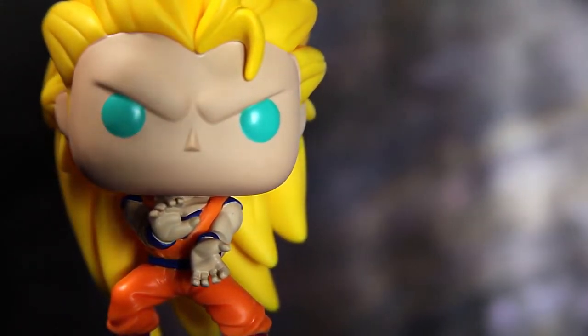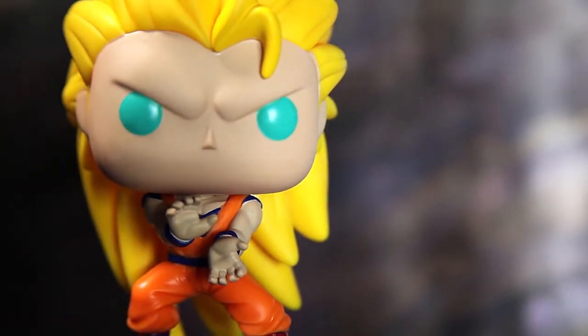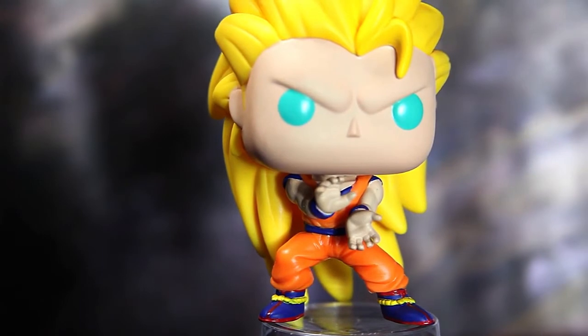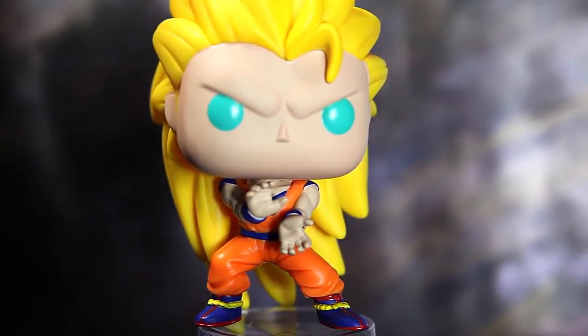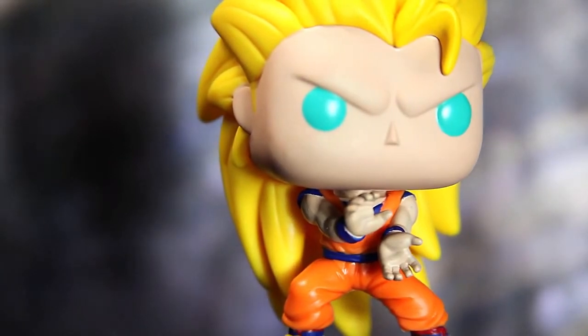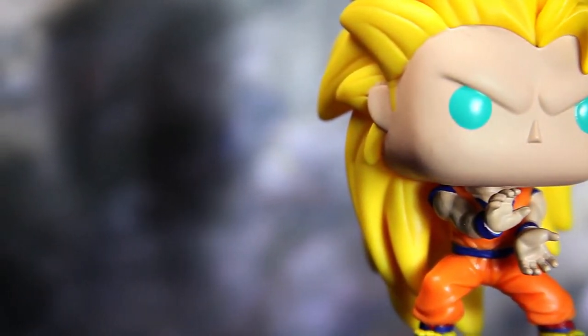Overall, the sculpt is great. I love the banana hair. There's not any paint flaws on this pop — there might be one or two in some areas, but overall this is a solid pop. I am a little exhausted with multiple characters from this series when we have tons of characters they can make from Dragon Ball Z, but that's always going to be a common complaint for me.